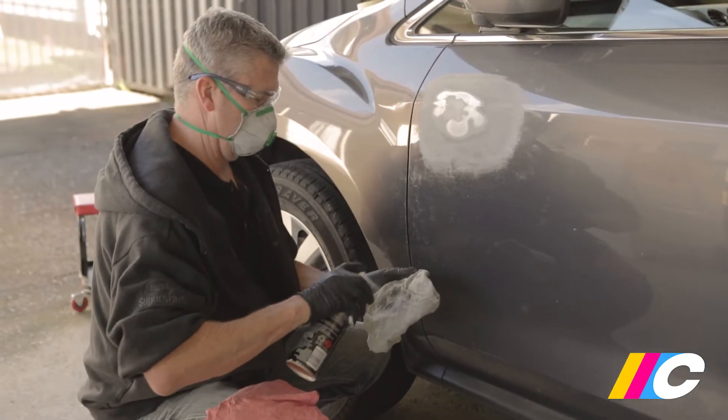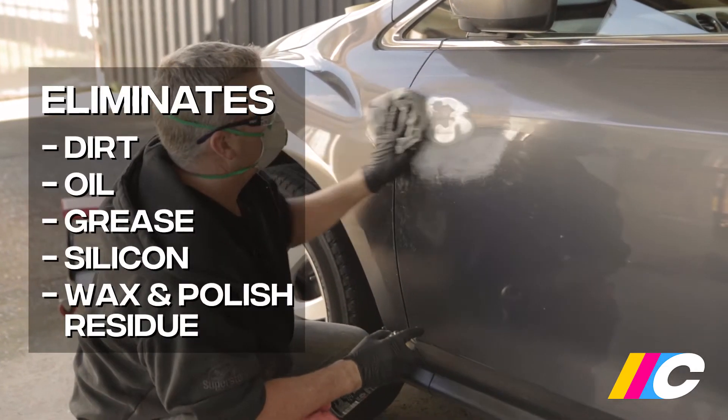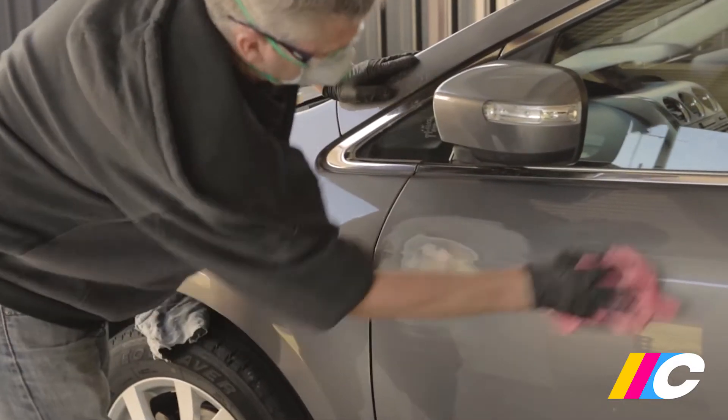With sanding completed, clean the surface with wax and grease remover. Wipe it on with a clean cotton cloth before giving it a final wipe with a second dry cloth. Be sure to clean well past the repair area.